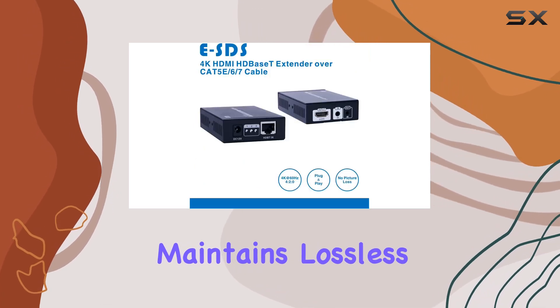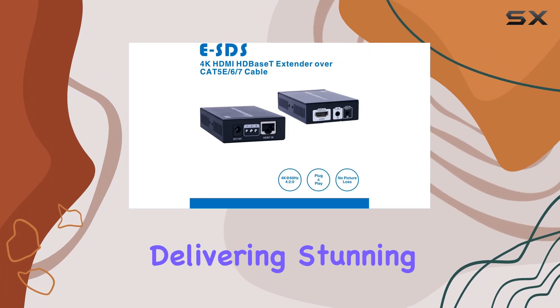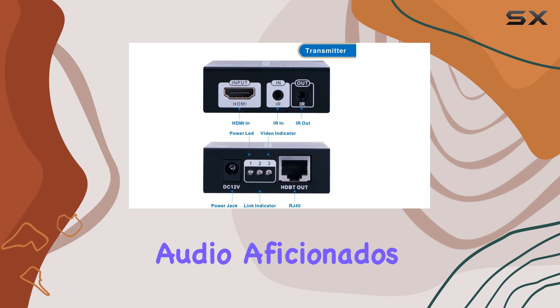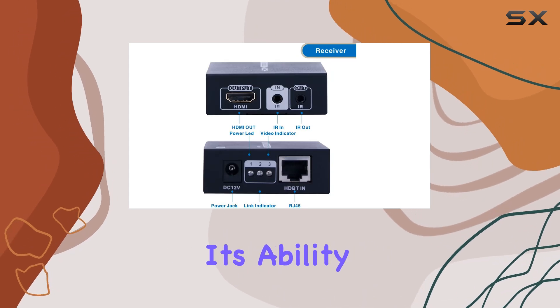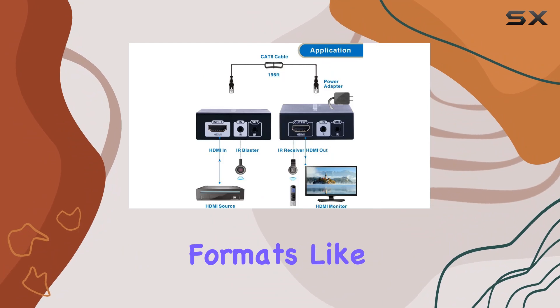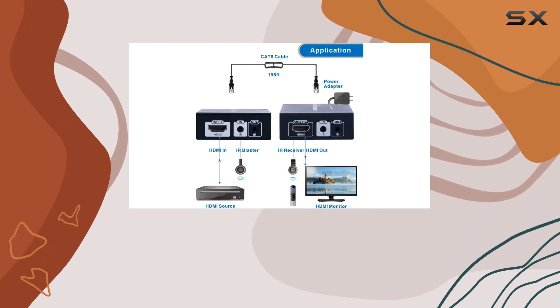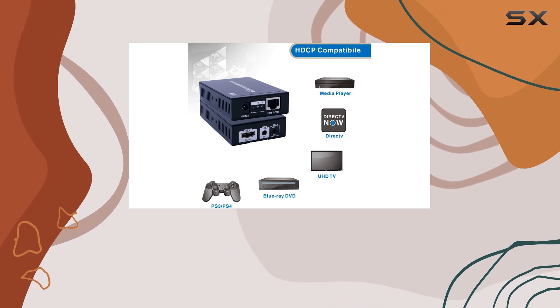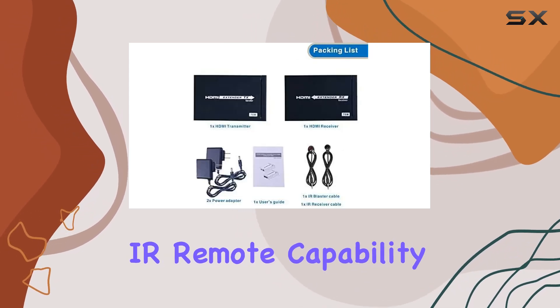It maintains lossless signal integrity, delivering stunning visuals whether you're streaming movies, gaming, or giving presentations. Audio aficionados will appreciate its ability to handle uncompressed LPCM and high-fidelity formats like DTS-HD and Dolby TrueHD without compromise.